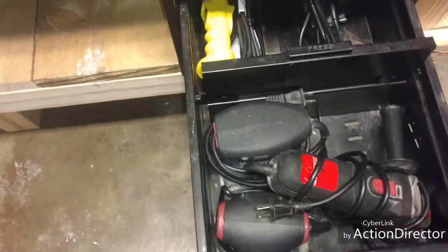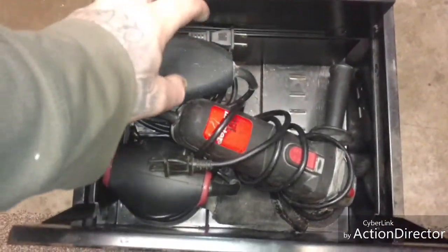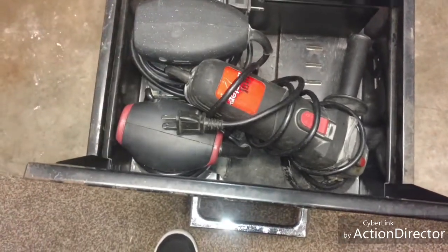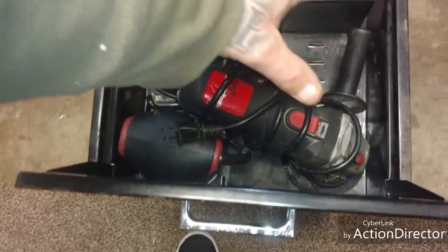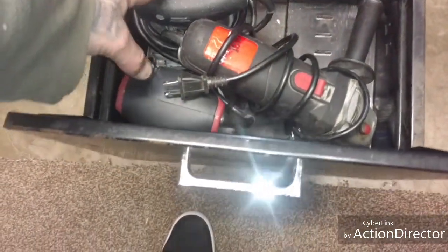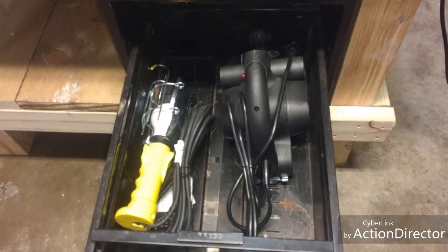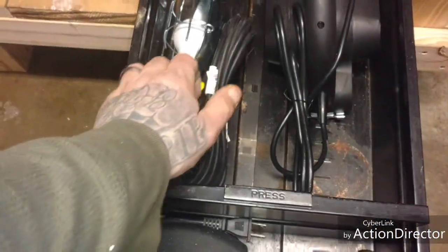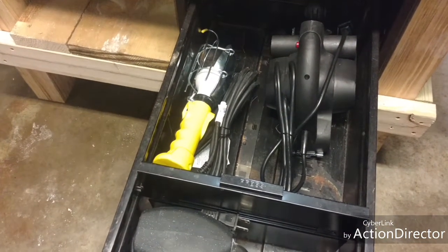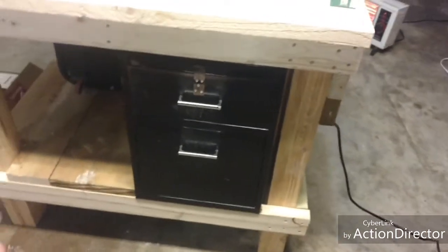Second drawer all the way out — in here I've got my orbital palm sander, basically a vibration sander, then I have my other palm sander that actually spins and rotates. Little did we know, all three of these are Harbor Freight. I've also got my big-ass planer in there, which is also Harbor Freight, and a drop light that my son got me for Christmas.